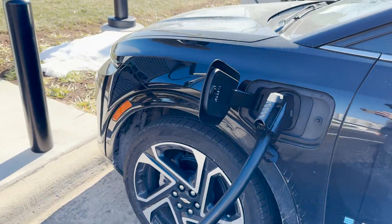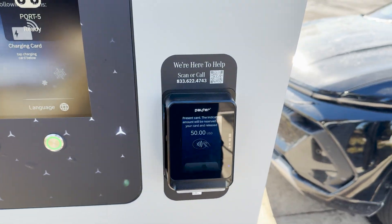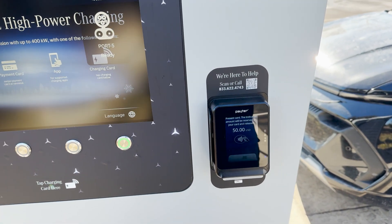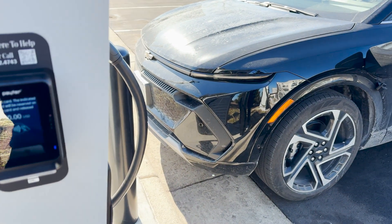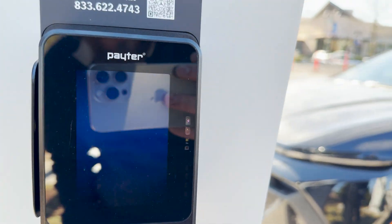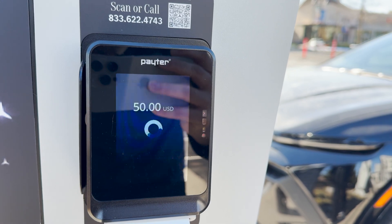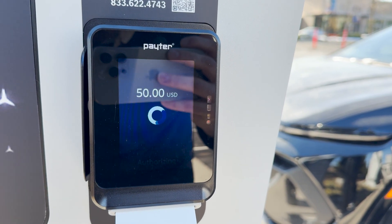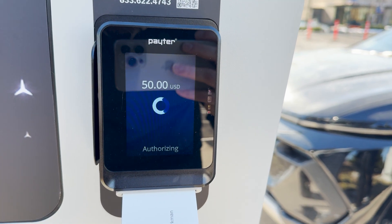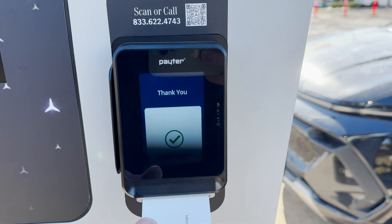We're gonna find out here in a second because the Equinox should show us that. So it says plug in first, then we come over here. They do a $50 hold, which is again a lot. I think IANA was $75 or something like that. The best I've seen was the $35 hold for Travel Centers. Authorizing, authorizing. With the payment terminal, you can also slide it and see that, but I put the chip in — taking a bit here to authorize. Thank you, approved.